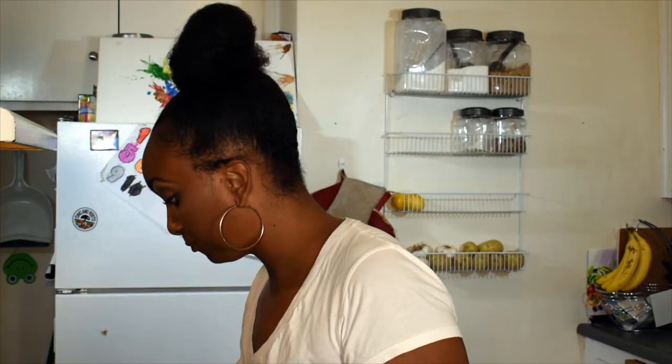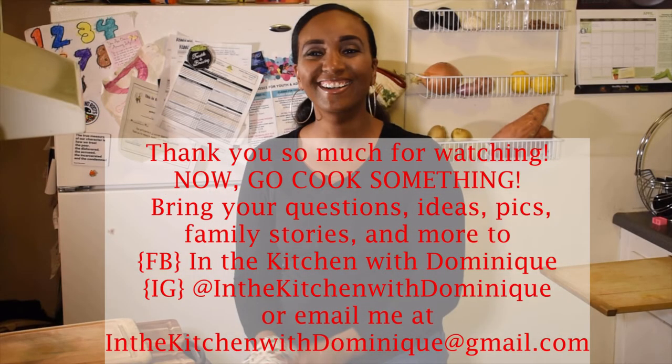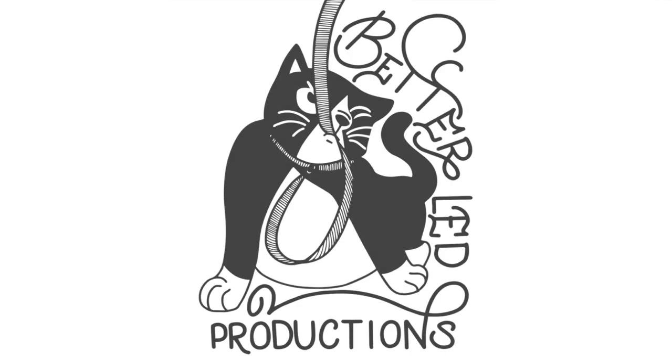I hope you guys were inspired by today's show to make this as a perfect pairing to any kind of meat. It's so good — I want you guys to make this and send me an email at IntheKitchenwithDominique@gmail.com to let me know how it turned out. Don't forget to subscribe to my channel and follow me on Instagram and Facebook. Bye!